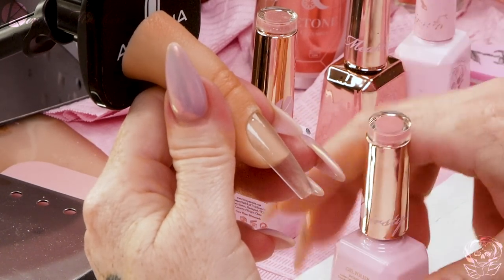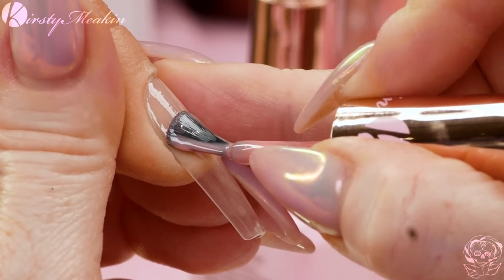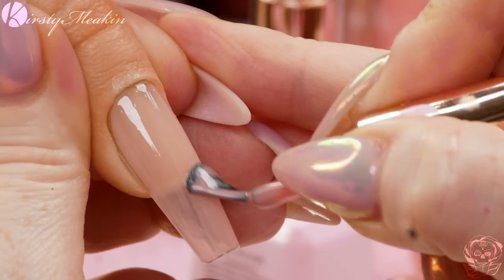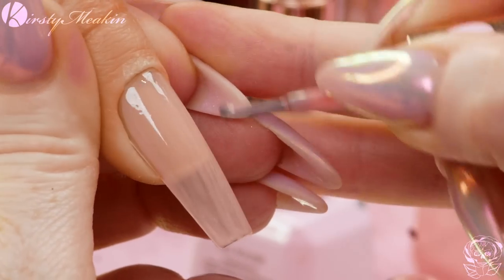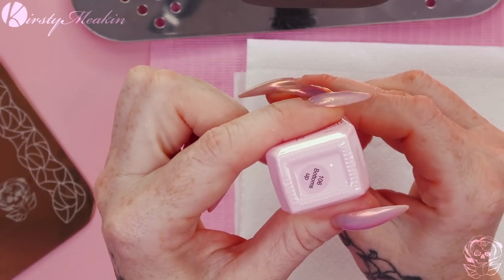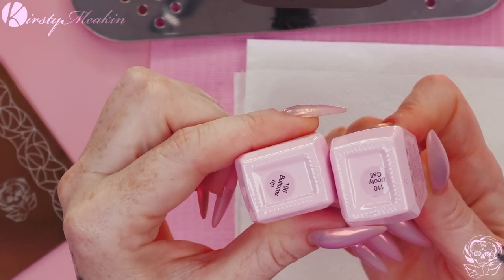We're gonna use - it's called Booty Coal. We're gonna apply this nice and thin because we're gonna do some layering. Super thin. Can you see how much I'm splaying the brush? Splaying means fanning the brush. We're gonna go in the lamp, give it a cure. Next colour we're gonna use is Bottoms Up. We've got Booty Coal and Bottoms Up - it's all about the booty. It has glitter and mylar running through it. I love it!